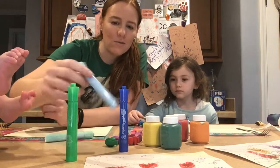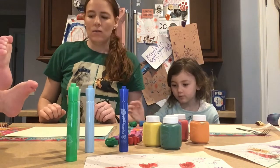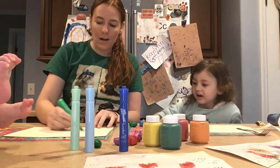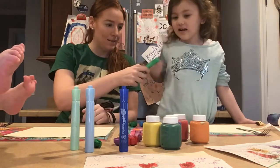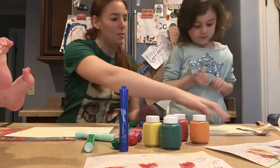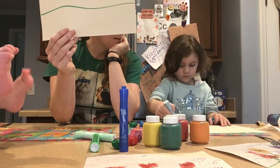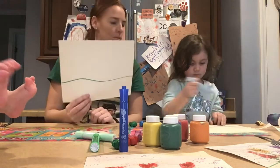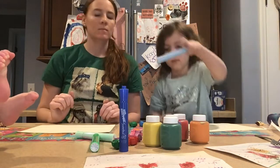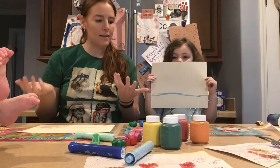I also have some Mr. Sketch smelly markers — you can use markers, whatever you have at home. So the first thing we are going to do is take a crayon or marker and draw a line down towards the bottom of our paper where we are going to have our grass. I want the light green — you want the light green or the light blue? So we are going to draw a line on the bottom of the paper, going from one edge to the other. Hold it up and show it to our friends. Nice and flat — so we need a horizon line. That is where we are going to put our grass.